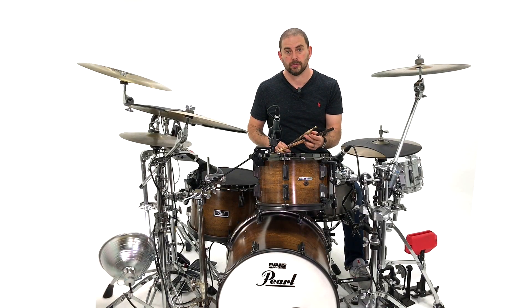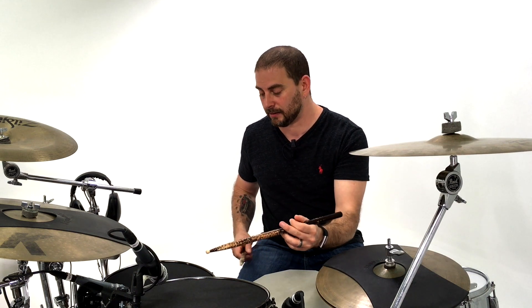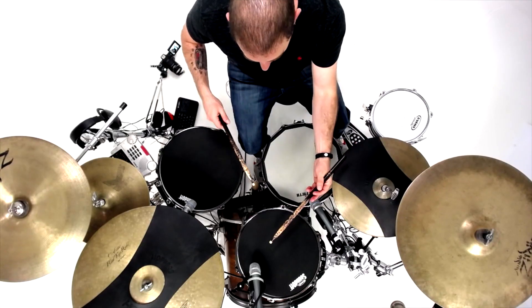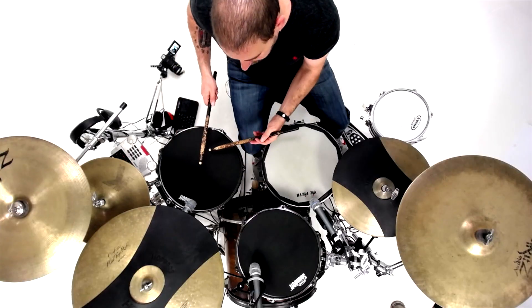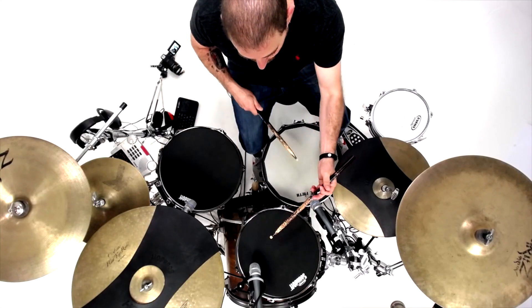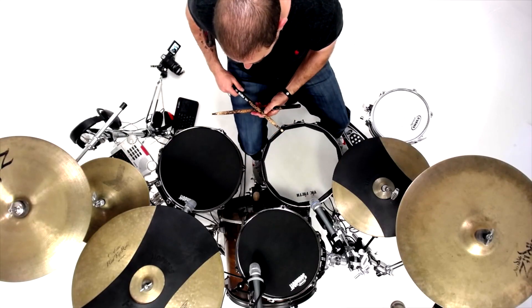But what makes it cool is how it's voiced around the drums. Let's take a look at the voicing. So the first four notes, you're going to run up the drums like this. One, two, three, four. Notice how the left hand stays on the high tom. Right, left, right, left. Floor, rack, snare, rack. The next part is very easy. Two floors: right, left. Two kicks: kick, kick. To the first four: one, two, three, four. The last four: right, left, kick, kick.